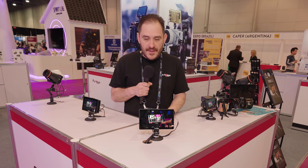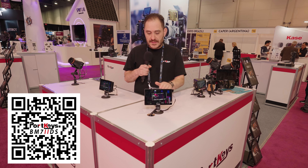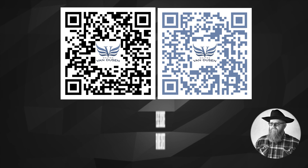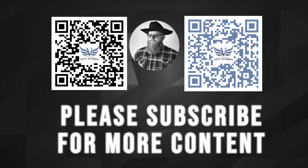It's all aluminum with a tempered glass front, so it's really solid and durable — able to survive the day-to-day rigors of production life. This is the BM72DS from Portkeys. Come check it out on our website; it's going to be available soon. Thank you very much.